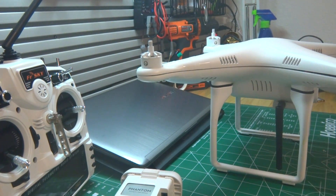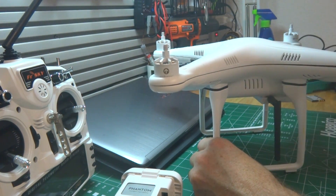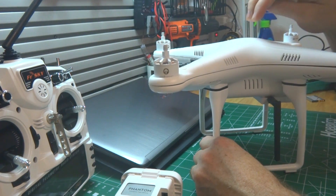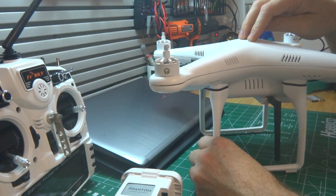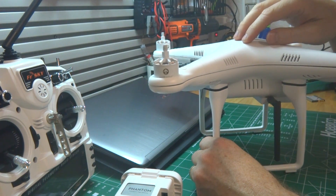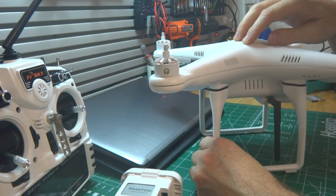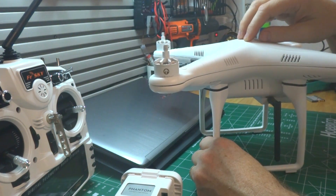Hello everyone, I wanted to do a quick video about a project I just finished up. This is my quadcopter that I built out of a Phantom 2 frame and battery. I built this after playing around with a hexacopter — a pretty standard 550mm hexacopter — but I wasn't getting the flight time I wanted, and the hex was kind of big. I didn't want to have to disassemble it and lug it around, so I sold that and started working on this quad.